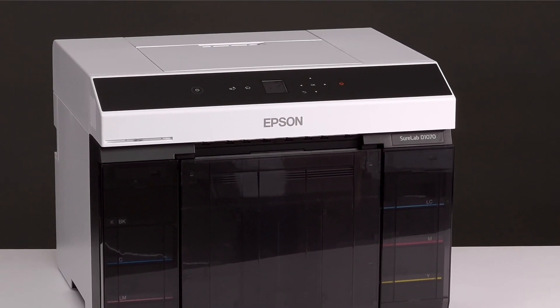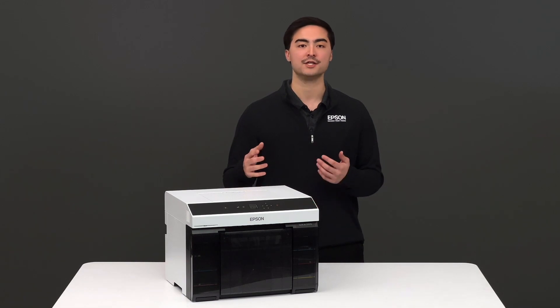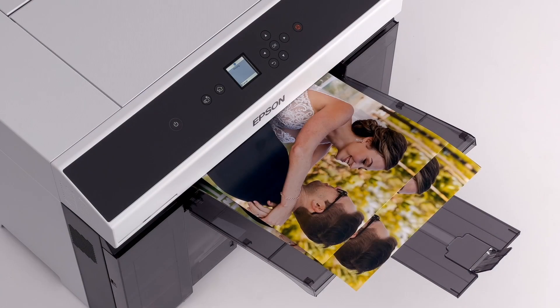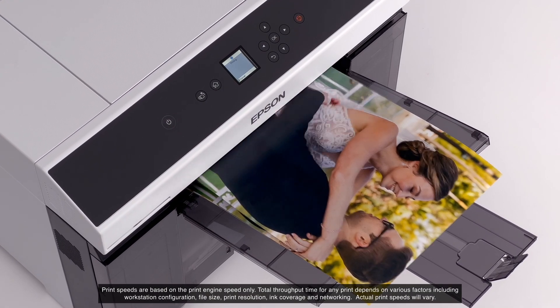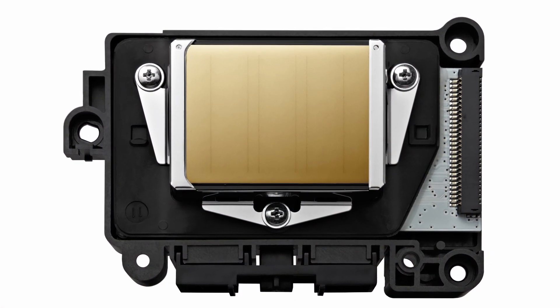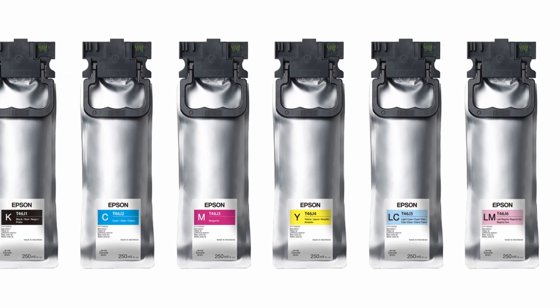The Epson SureLab D1070 Minilab printer is the ideal solution for those in need of high-production, small-format photographic printing. The D1070 produces vibrant and durable prints of up to 460 4x6 prints an hour, utilizing Epson heat-free printing technology and our ultra-chrome dye-based ink set.